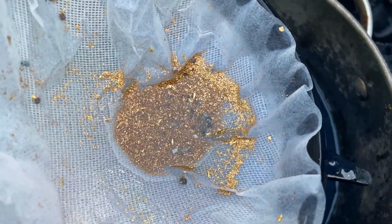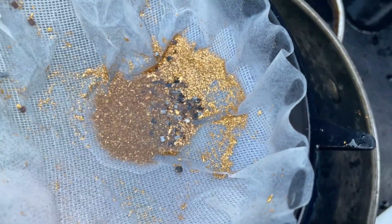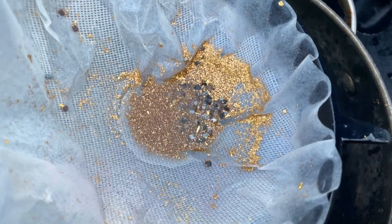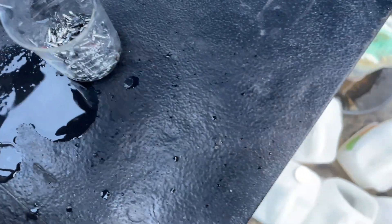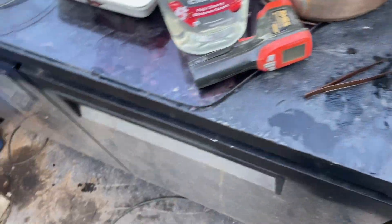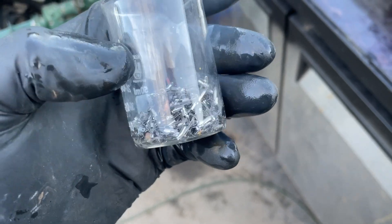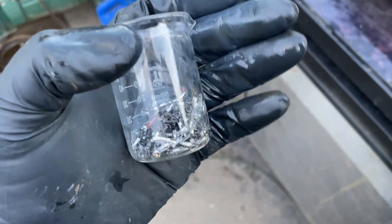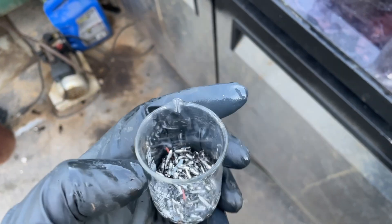There are a couple of pieces of plastic in there still and some little black things. I'm not going to pull them all out because they might have gold in them. I don't think aqua regia will do anything to them. I got out all the little stainless pieces — that was a pretty good chore. There might be a flake or two of gold in there but not much.